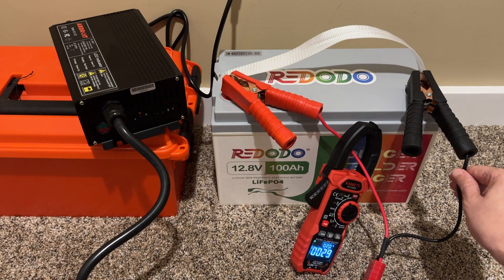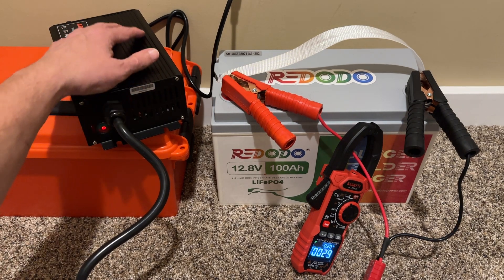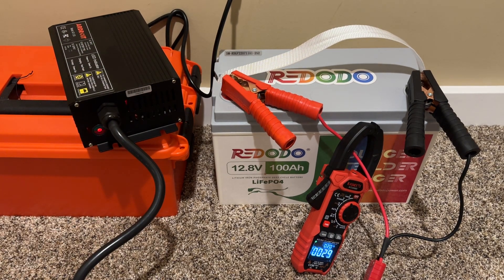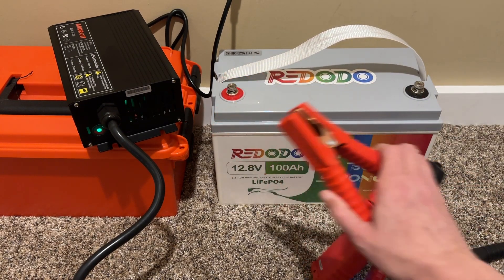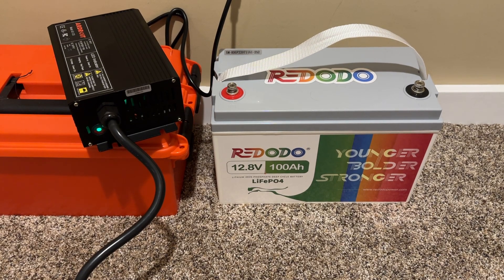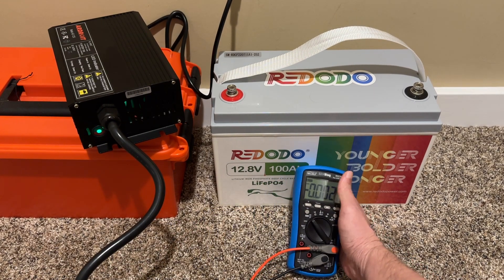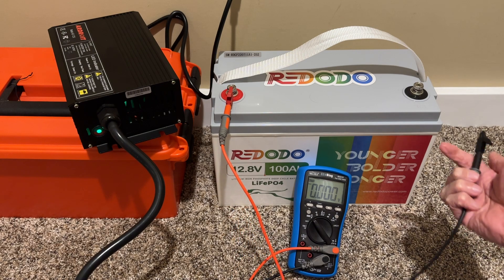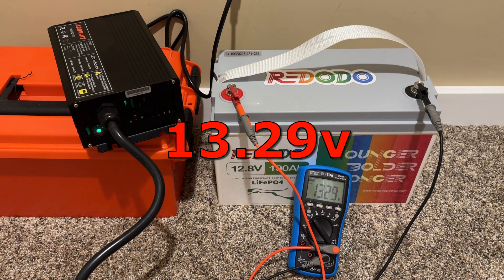This thing's been running for about an hour, and I wanted to feel the handles here. Everything is cool to the touch — the power cable, the chassis — everything seems like it's working just fine. This thing does have a fan that is pretty loud, but that's what you would expect on something pumping out 30 amps. I also let this run for a lot longer before I recorded this voiceover, and it charged the battery to completion without any issue. We were at 12 volts before we started, and now we are at 13.9 volts. The charger does what it advertised.